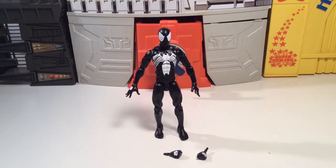What up folks, TBiz here and I want to do a quick review on the symbiote Spidey, or symbiote suit Spider-Man, from the Marvel Legends series.